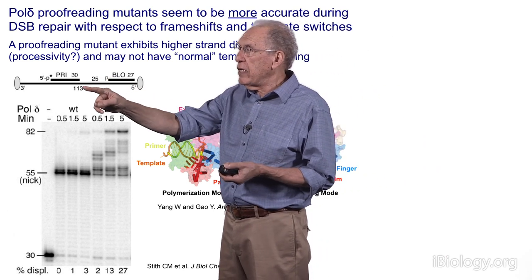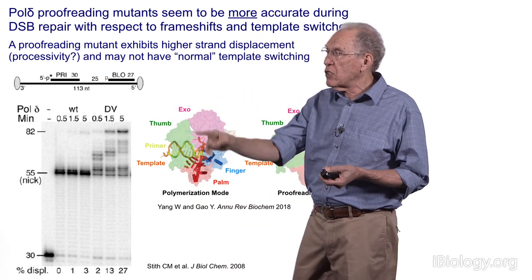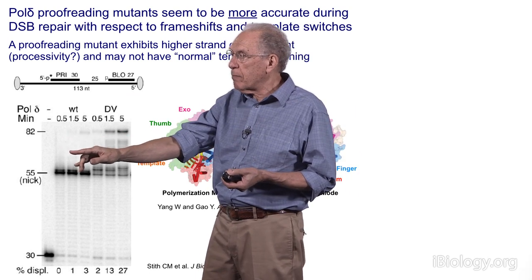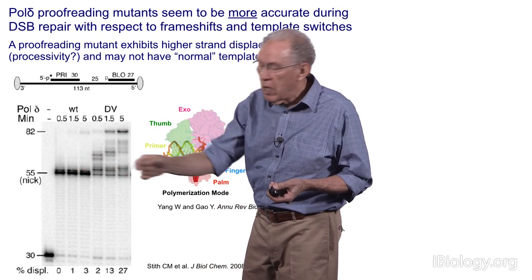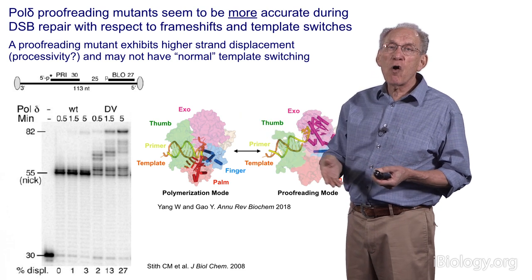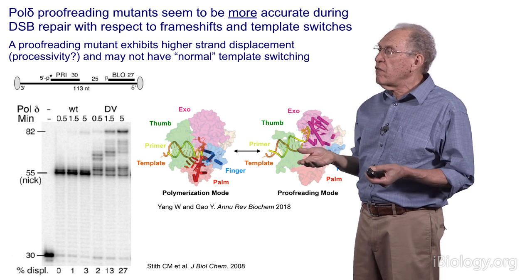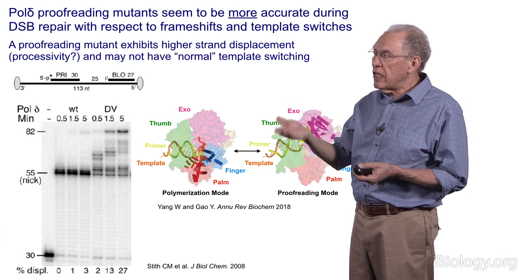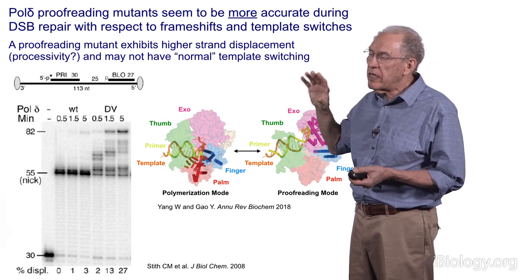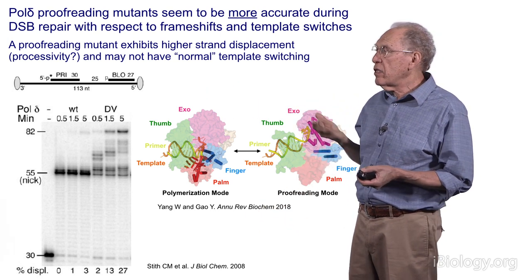When we delete the proofreading activity, the enzyme stays locked in one conformation — we think more processive — and doesn't fall off the DNA the way wild-type does. The proofreading-defective mutant goes all the way to the end of the template, displacing the blocking oligonucleotide. This clearly indicates that the reason we don't see quasi-palindrome mutations, frameshifts, or inter-chromosomal switches with the mutant is simply that this enzyme stays on its original template and doesn't dissociate the way we see in these mutagenic events.